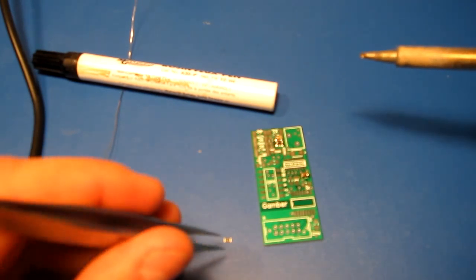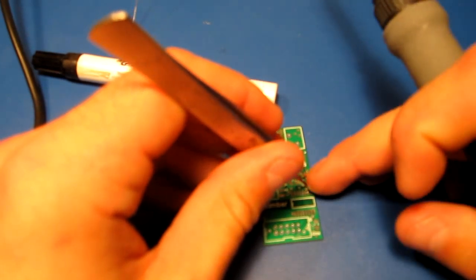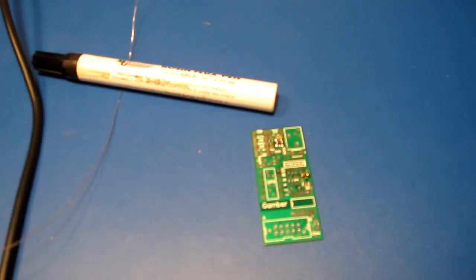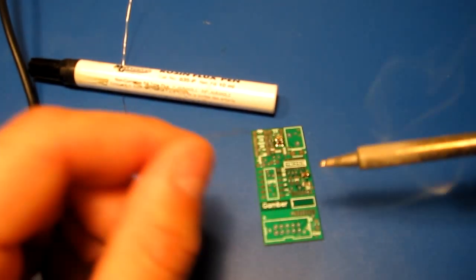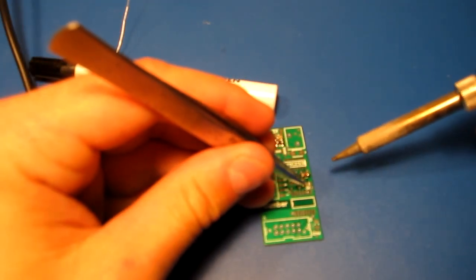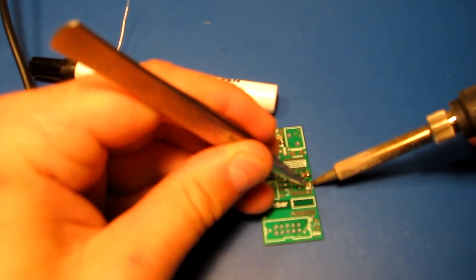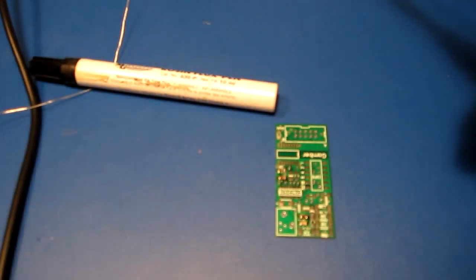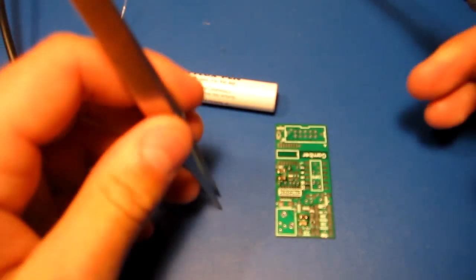And some small pitch lead solder, some pen flux, and some fine point tweezers. That's all I'm using. It would be nice to have a reflow oven set up, use some solder paste, populate all the boards, and just throw them in the oven. But I don't make a whole lot of boards so I don't have an oven set up yet. So I'm just going to be putting them together like this for now.